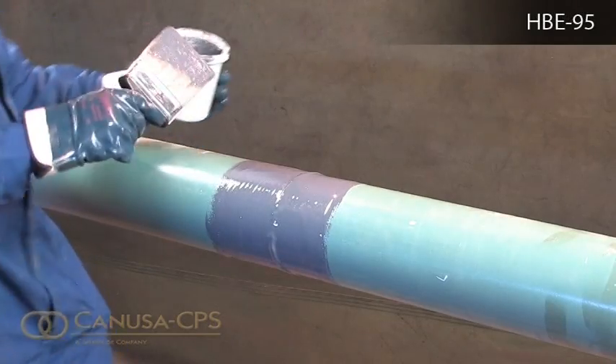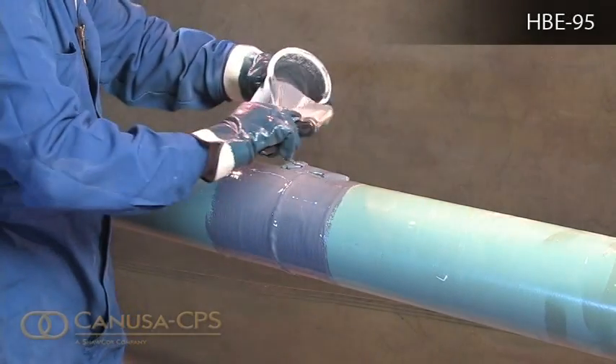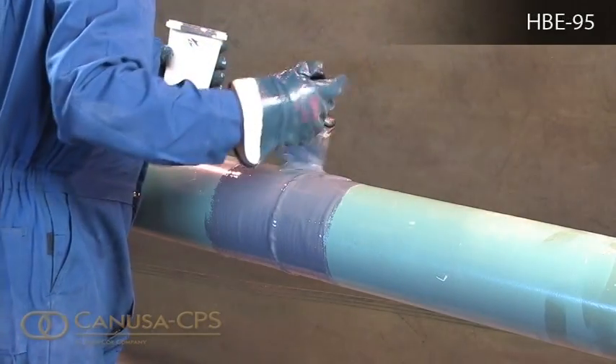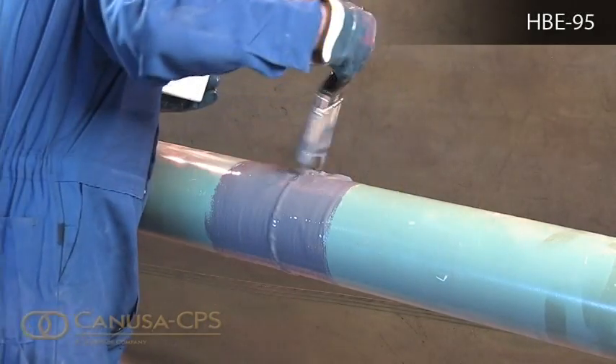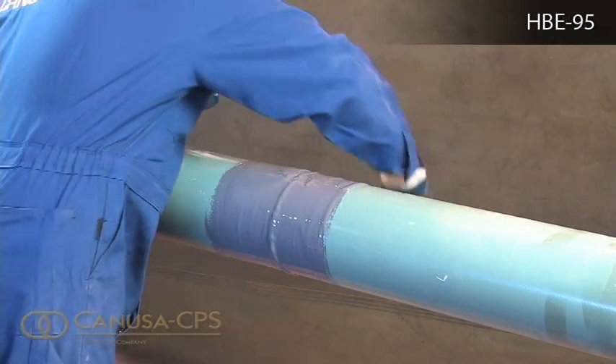The ideal mixing and application temperature is between 20 and 40 degrees Celsius and the workable pot life after mixing is approximately 15 minutes at 20 degrees Celsius. The pot life will be extended at lower temperatures and shortened at higher temperatures.